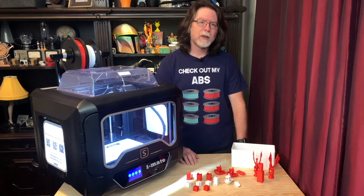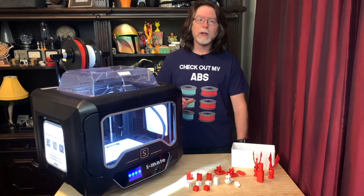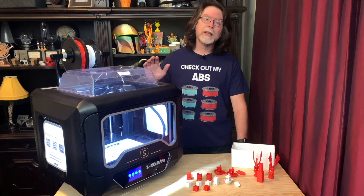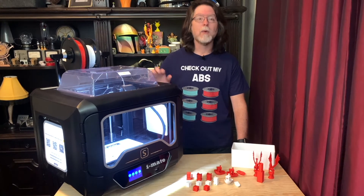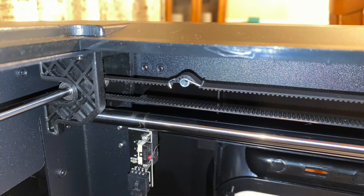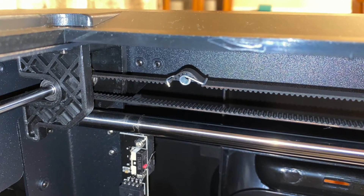That ringing is something that's fairly consistent on the iMate S. One thing that you can sometimes do to reduce ringing is tighten the belts that move the X and Y axes. Unfortunately, there's not a way to do that on the iMate S — the only thing providing tension seems to be these spring things that are installed on the belts.